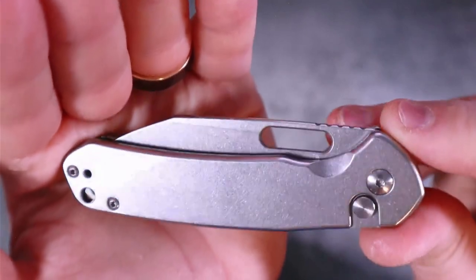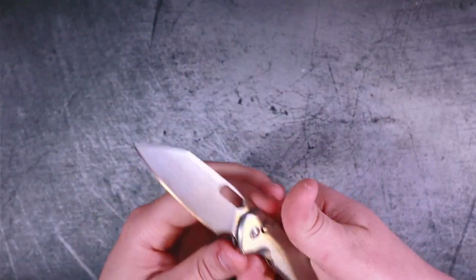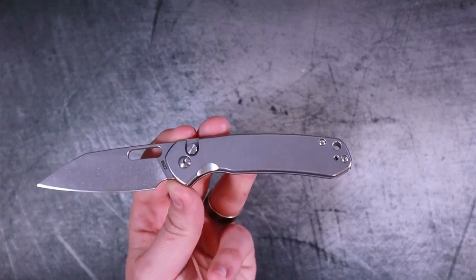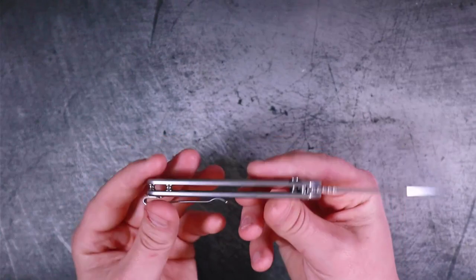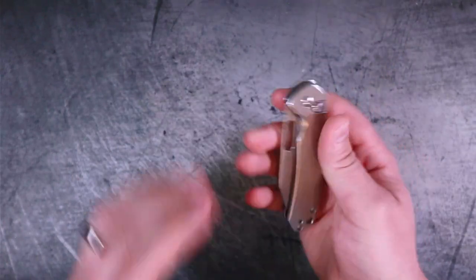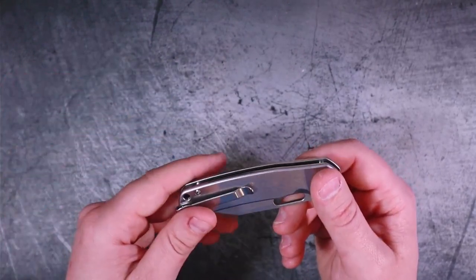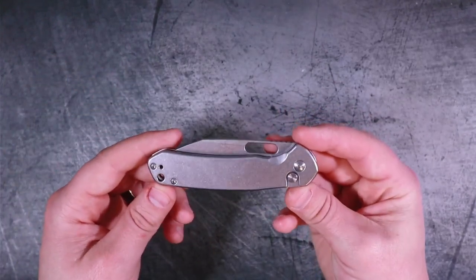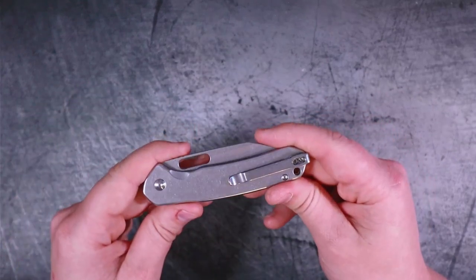Now let's talk about the things I do not like. I do not like the lack of disclosure about what steel the handle scales are made out of. We would care a whole lot if we didn't know what steel the blade was made out of — why don't we care more about knowing the handle scale steel? I'm assuming this is a stainless steel, but that's a big assumption because Artisan Cutlery's website does not tell you. Is it 14C? Is it 440C? Is it AR-RPM9? We don't know — we're guessing. Artisan Cutlery, if you're watching, let us know in the comments what steel your handle scales are made out of.